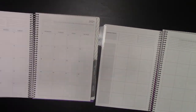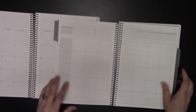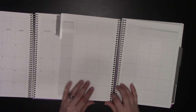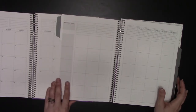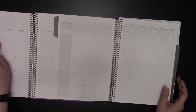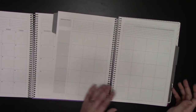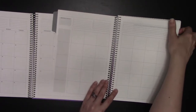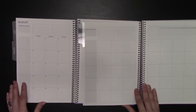Since I already did a kit in my July, I'll show you my August. As you can see, it's basically the exact same month. The only difference in the setup is that the dated one has the months in it and the undated one doesn't, so you can start the undated at any time.